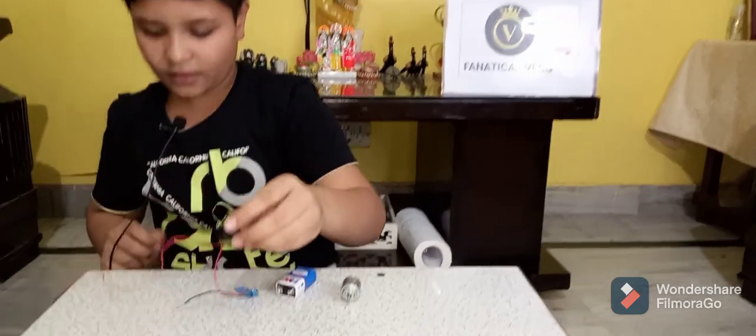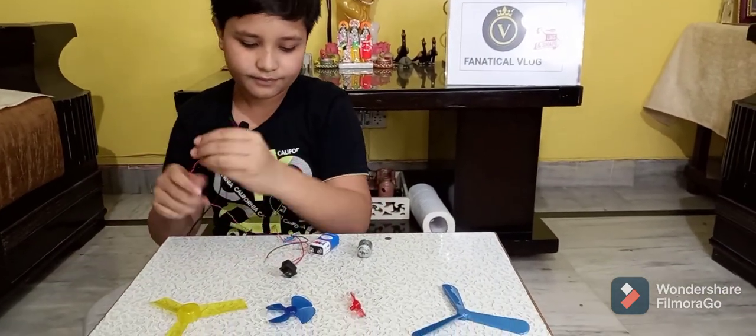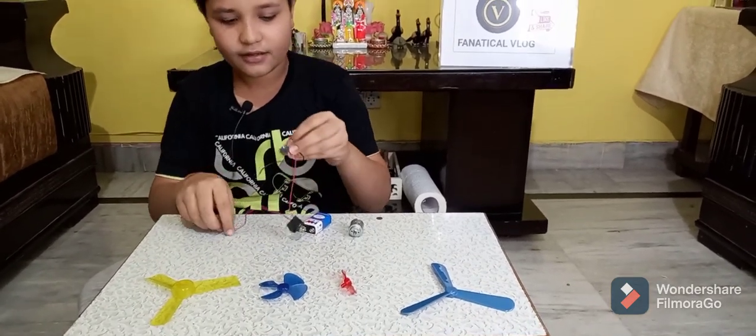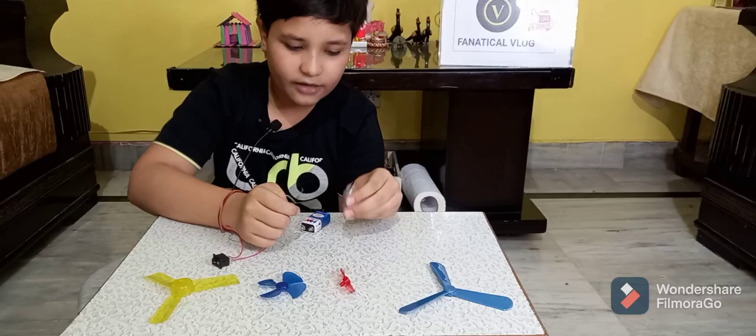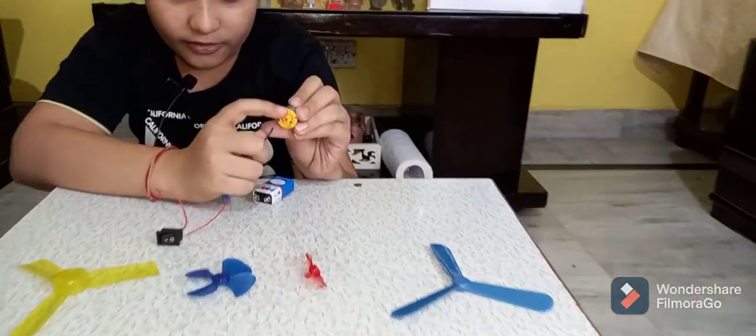Now put this red wire, and also take the black wire and put it on the hobby motor at this point.